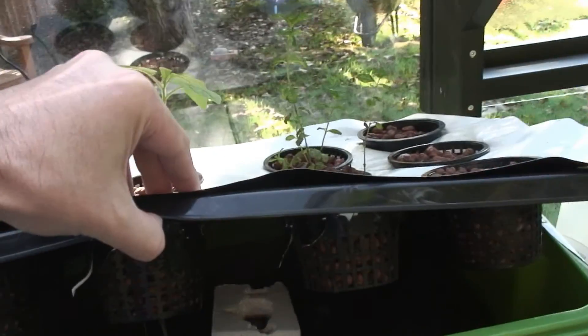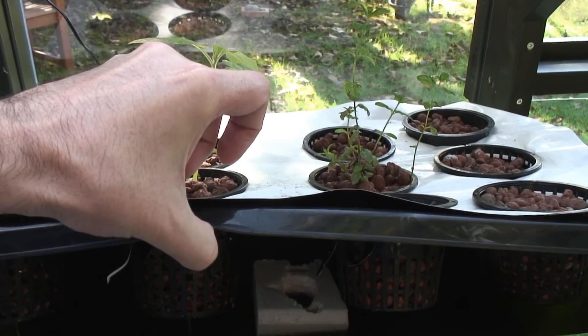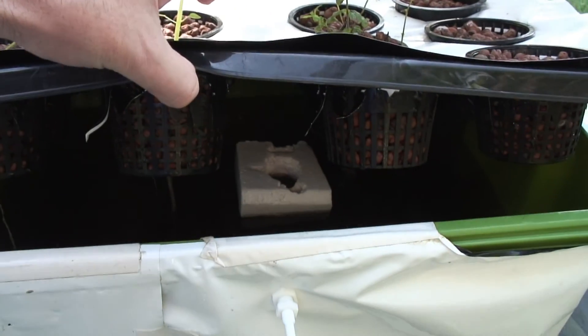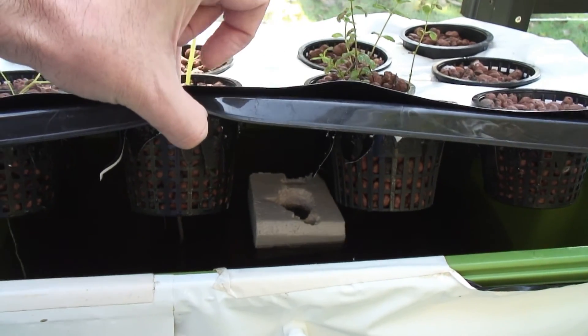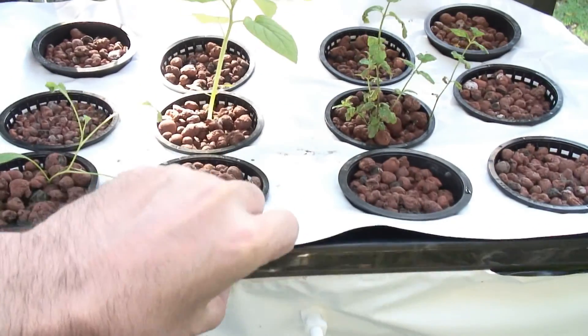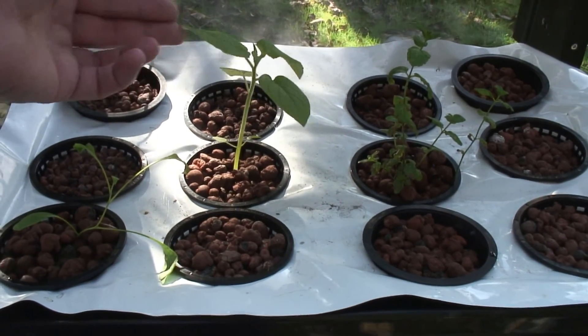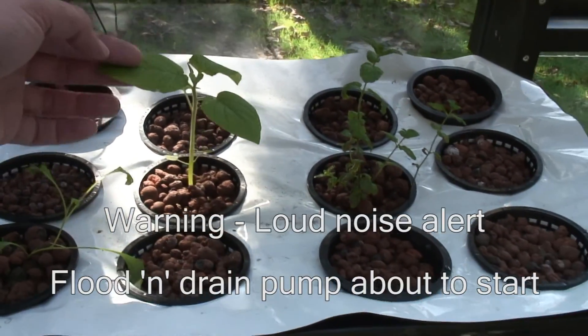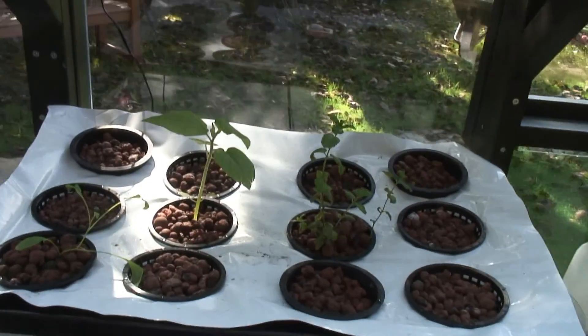My ultrasonic fogger has given up. I think it's mucked up with gunk. I did give it a wash in the middle of the week, and it started working again for a day or so, and then it packed up again. But this golden berry I'm going to move out of here today and put it in a DWC container - I might try and make some Dutch bucket.